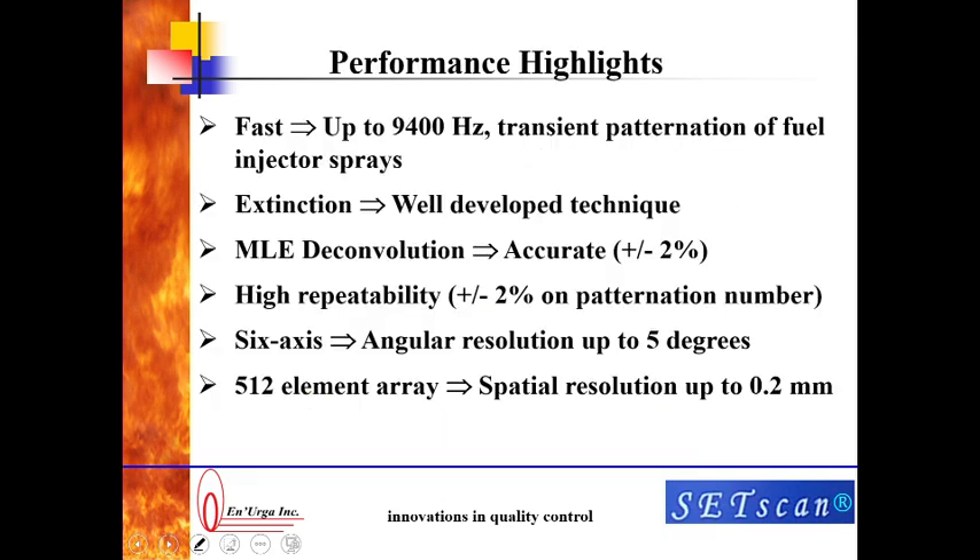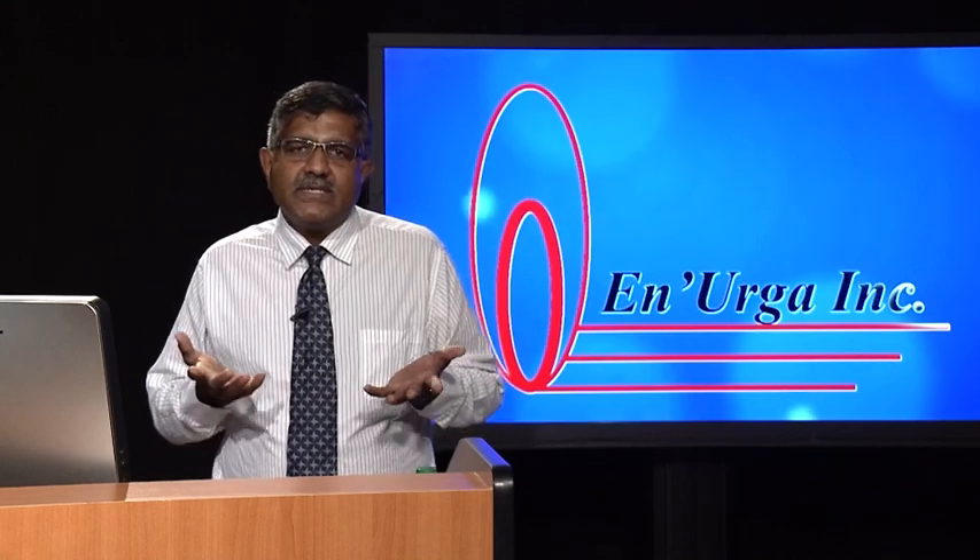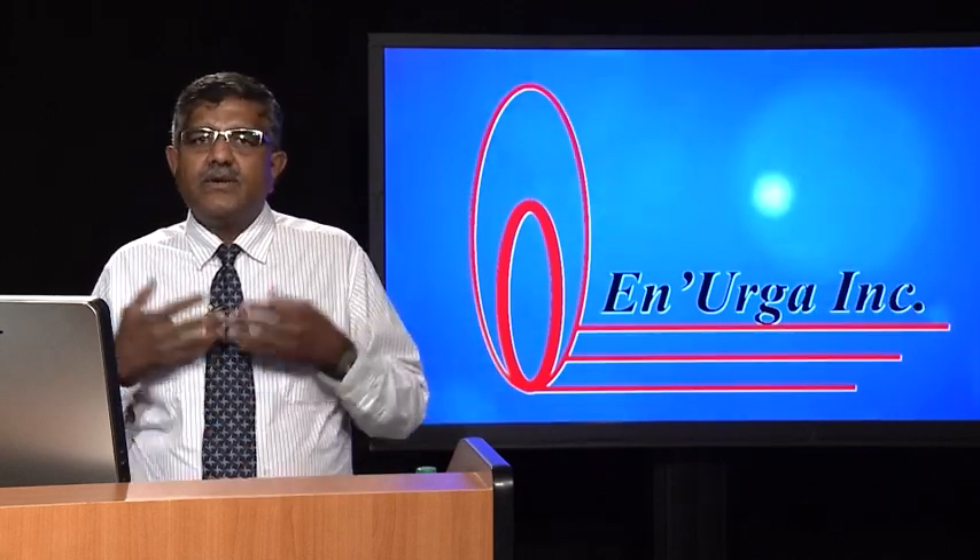Some of the performance highlights of the patinator: it is a very fast patinator — you can get a pattern in as low as 100 microseconds. We are using extinction, which is a very well-developed technique that has been around for about 50 to 60 years, so there are no hidden surprises. We use a method called MLE deconvolution, and this method is accurate to plus or minus 2 percent. It is also highly repeatable — we get plus or minus 2 percent on patination numbers. We have six axes, which gives us angular resolution of up to 5 degrees, and we use 512 elements, giving us a total of 3,000 points within the plane. So typically for a 2-inch spray, we can resolve it down to 200 microns.